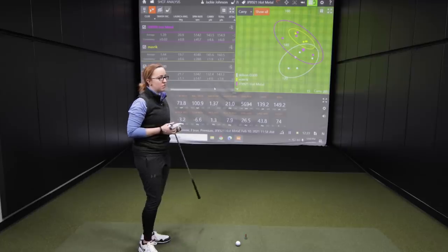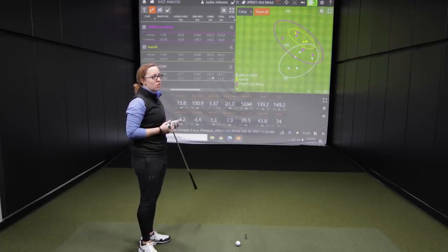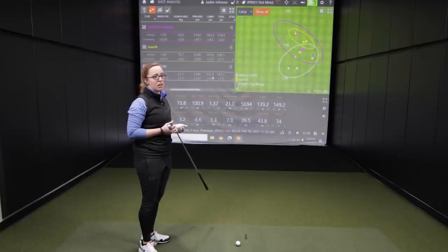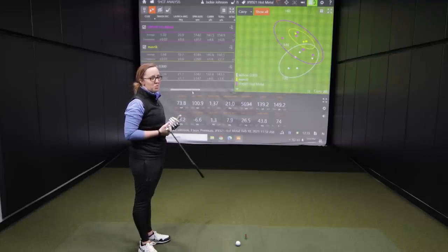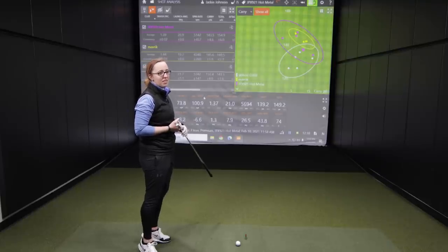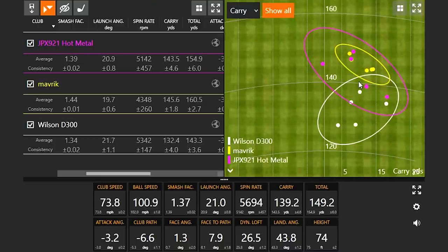The Wilson D300 doesn't feel bad — it's just a good value iron. When we look at the numbers, they're good. But feel-wise, the Mizuno definitely feels way better than the Wilson. And we should also look at how small the Maverick dispersion is — those three shots are like two feet apart out there. The D300 dispersion is still awesome too, and any golfer would take that series of shots any day. Good performance from all three of these clubs.